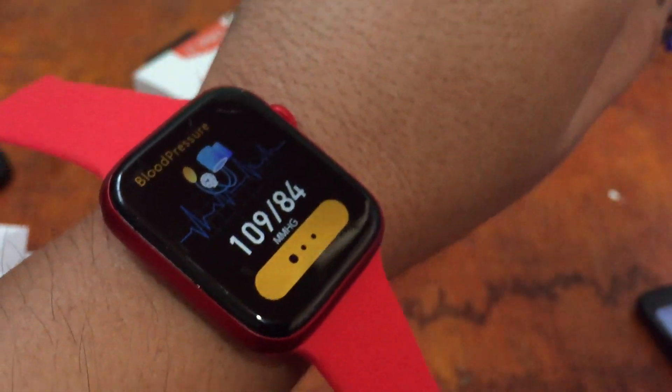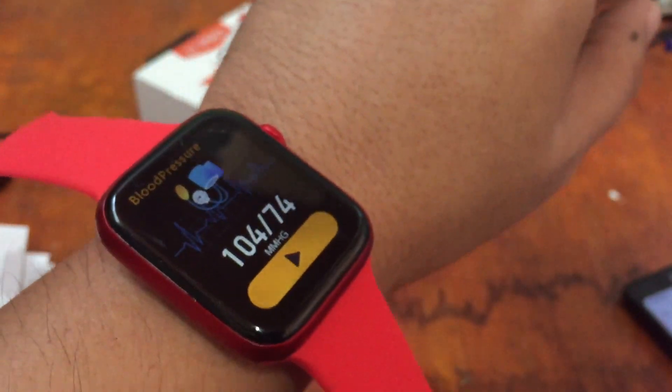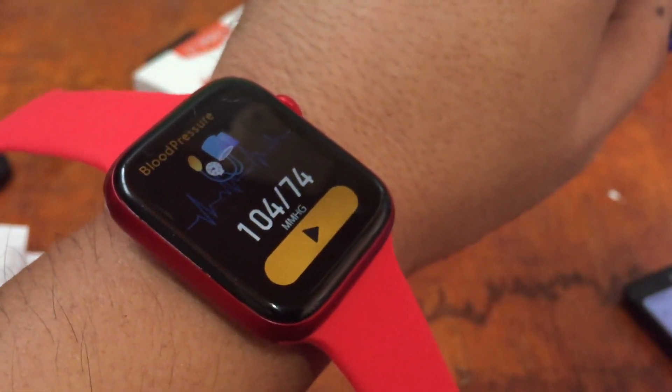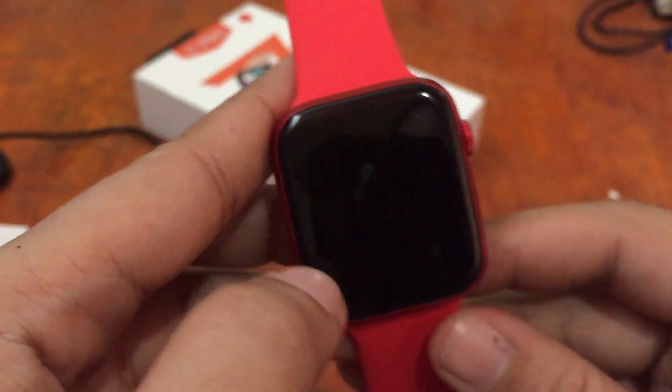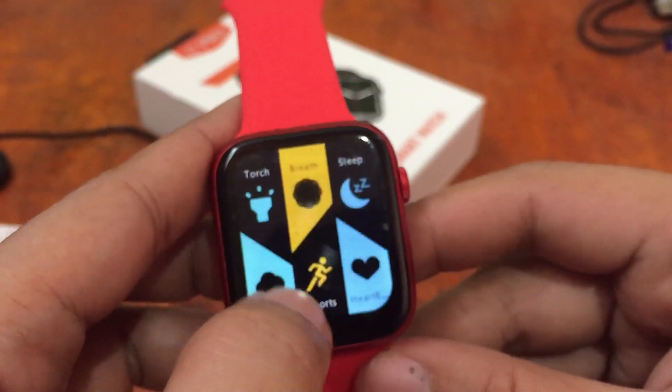While we're waiting — checking the blood pressure reading — it records and detects your blood pressure fast.